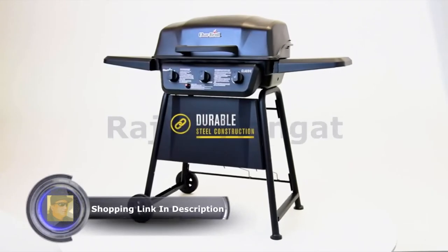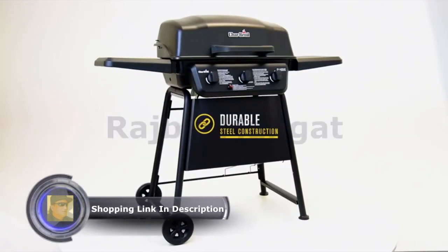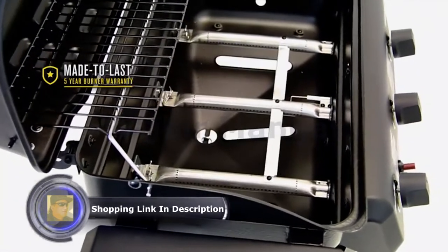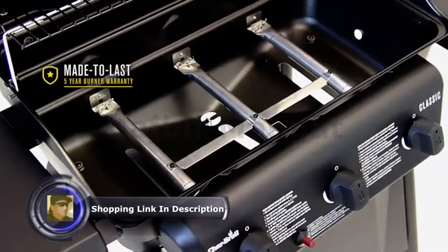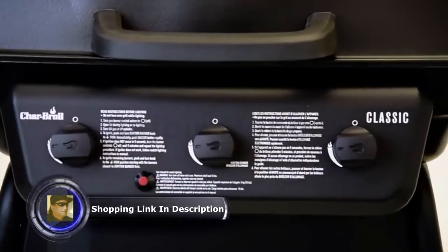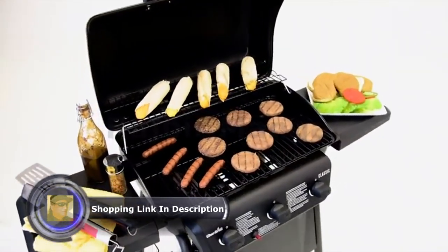They're built to last with durable steel frame construction and large wheels that make it easy to move and store. With a 5-year burner warranty, you can feel confident preparing great tasting meals for the long haul. The Char-World Classic Gas Grill is a smart and affordable choice to get your next cookout started.